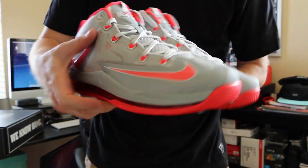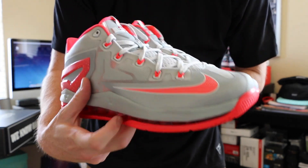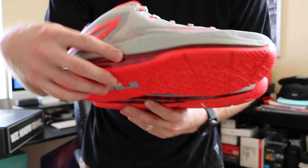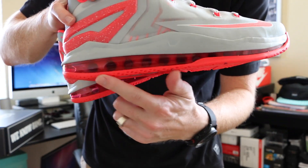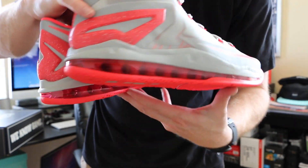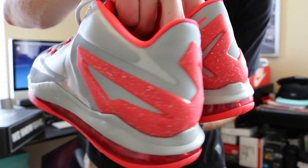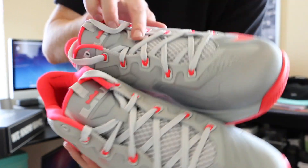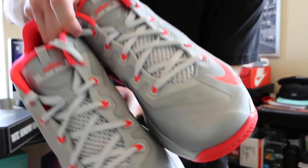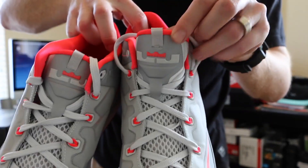Here you got both the shoes. That laser crimson really pops. You got the swoosh right here and then the outer sole with the LeBron logo on the bottom. Laser crimson all in that 360 Air Max — wraps around. Really liking these plates back here; they have some speckling along the back. You got that laser crimson on the insole and along the sock liner. Flat gray laces and then crimson flywire, and you got that LeBron logo right on the tongue.